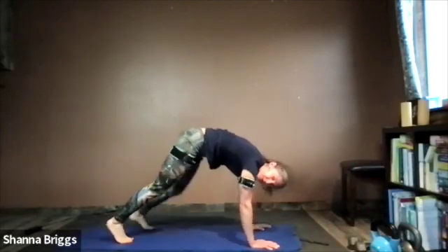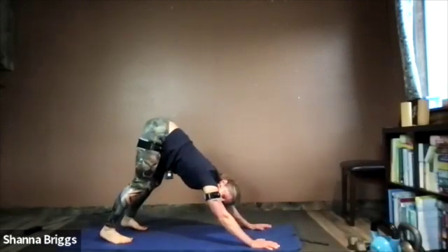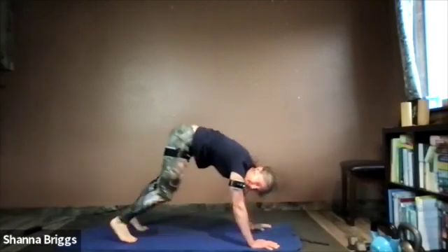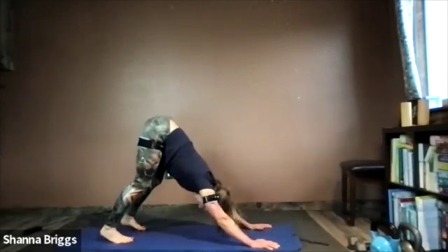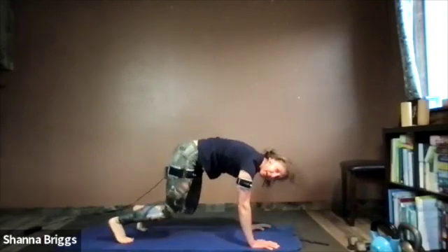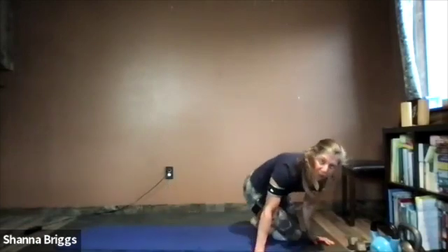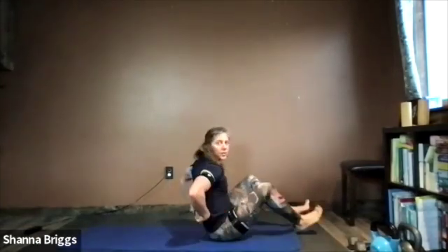On this next one, start to lower those heels down a bit as well to get some length in the back of the lower legs, stretching out those calves. Maybe one more — push back, draw forward — and then come on down. From here, make your way onto your back. A little low stretch first, and then we'll move into some glute bridge.